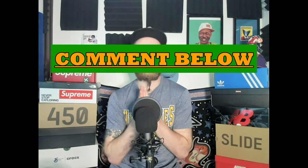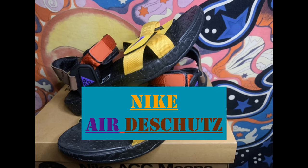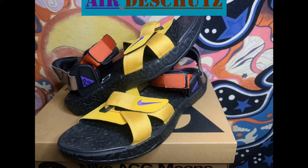Today we're not looking at a pair of sneakers — we've got sandals, and they're great for summer and spring. They're versatile for all needs and all conditions. These are the Nike ACG Deschutes Sandals, and they kind of remind me of Chacos, which take me all the way back to high school summer times.